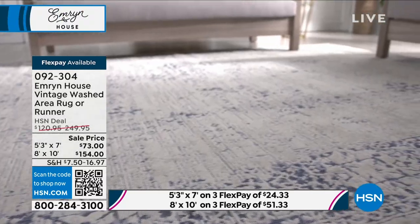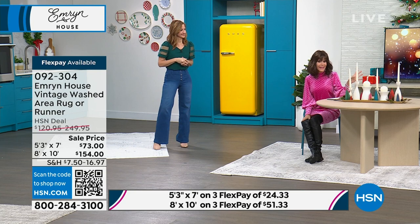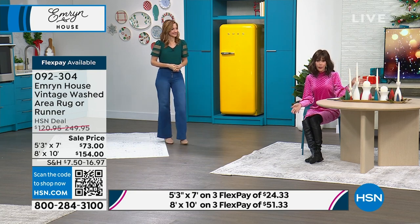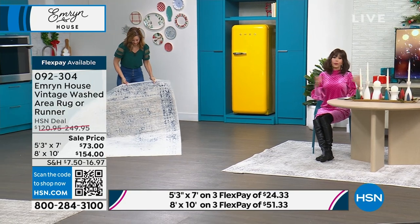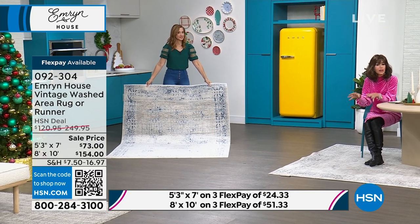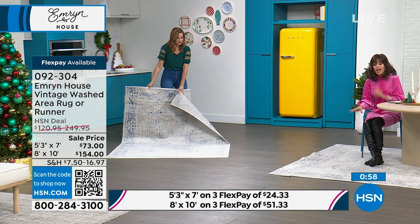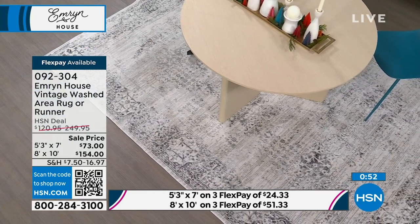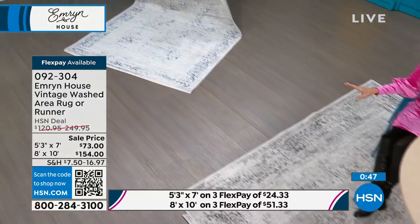This is such an amazing opportunity. You have that return policy through the end of January. In the 8x10, you're looking at $100 off the HSN price. I find this with rugs all the time — I've bought a rug, brought it home, put it in the room and said 'nope, back it goes.' You want to put it in your room. The subtlety of the design will really lend itself so beautifully to many different styles, really with any kind of furniture at all.